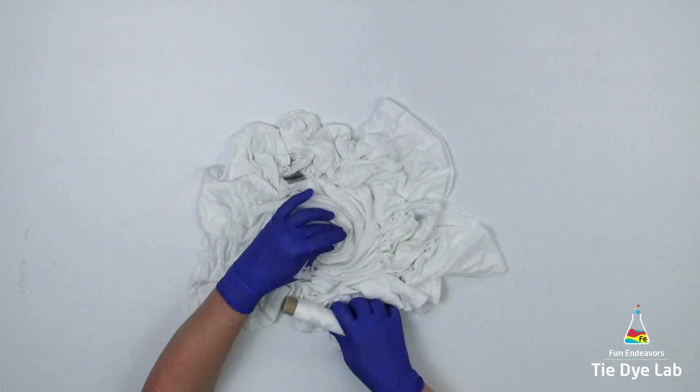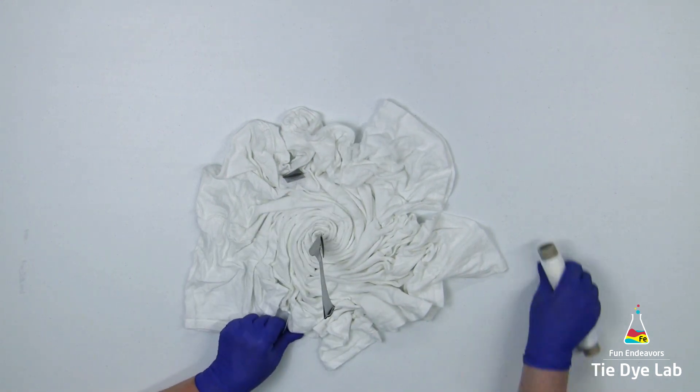This time I'm going to use some kite string to hold the folds in place. You can use rubber bands if you want.